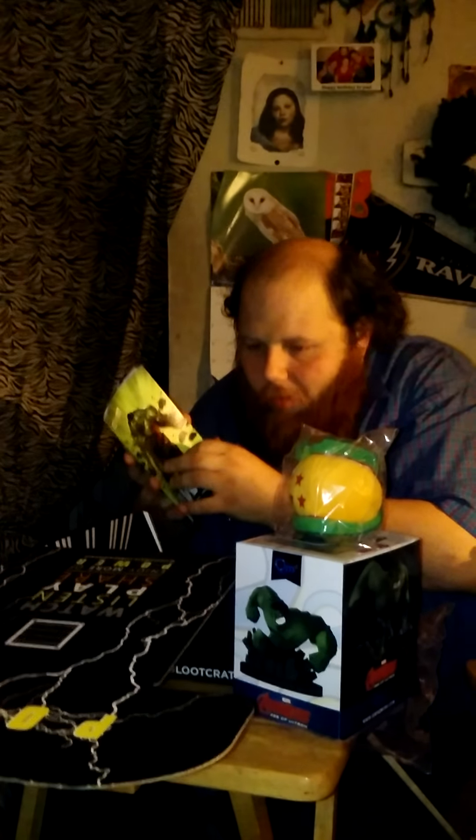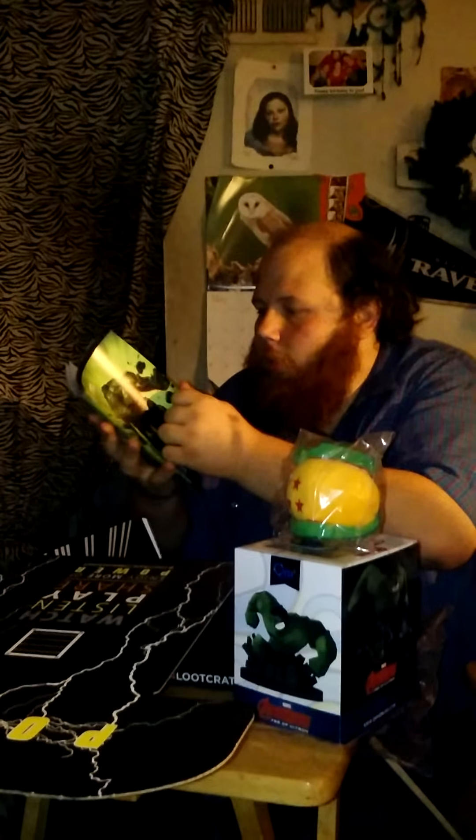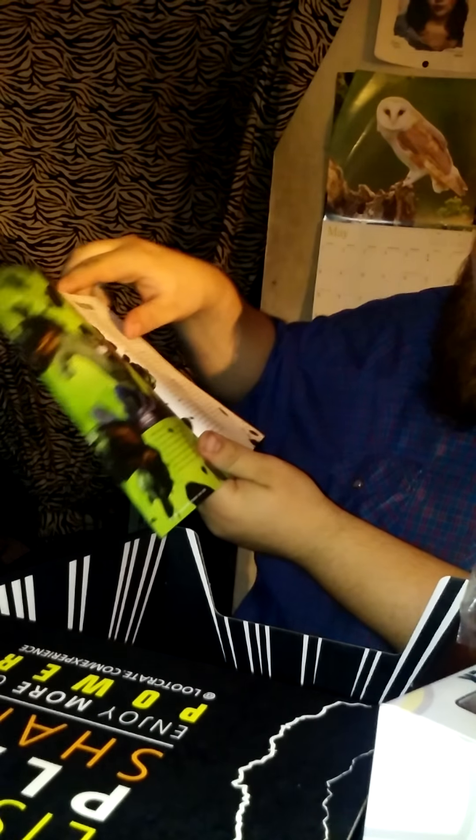Then we have the pen. And we have the magazine. In this magazine, we've got the features — the dictionary and the history of the Hulk.